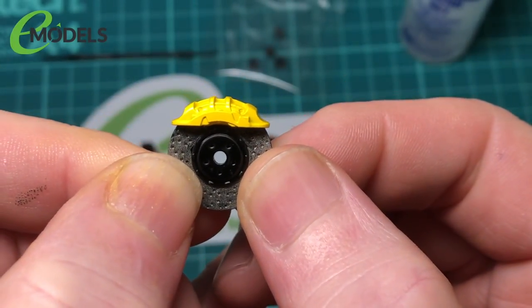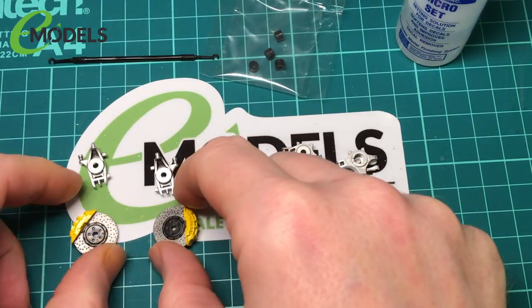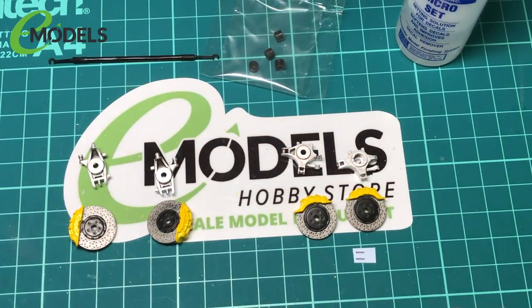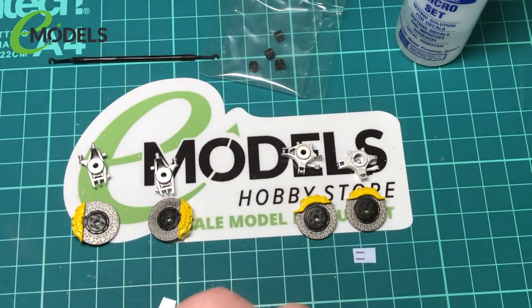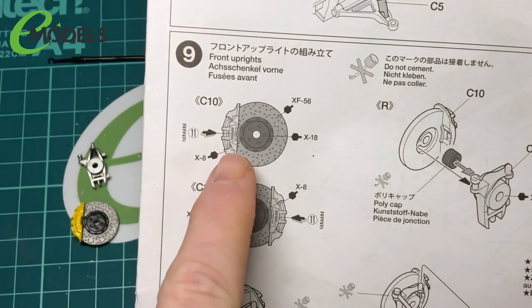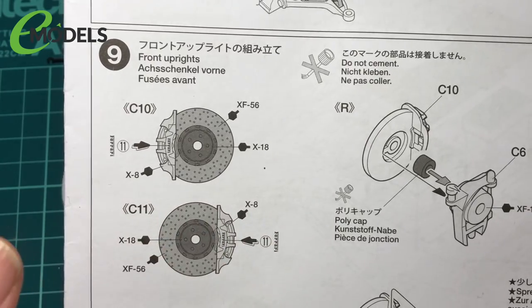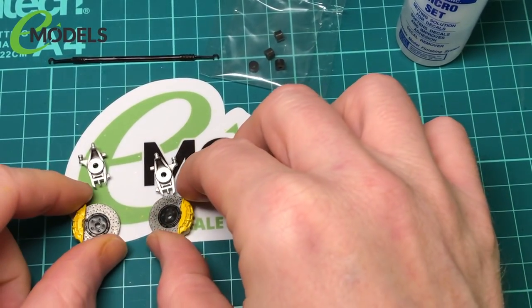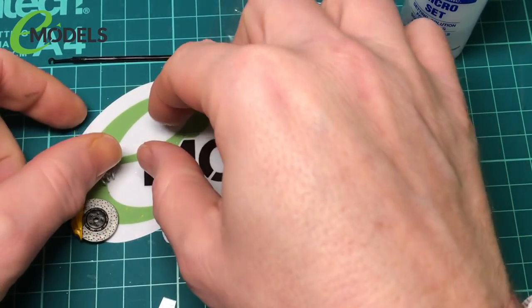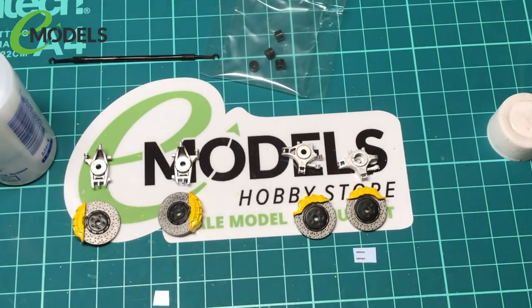So that's the brake calipers done in the yellow - they look good. Now I'm going to get the front ones and put these tiny little Ferrari decals on. It's reading that way on this one and that way on this one - basically both read Ferrari.